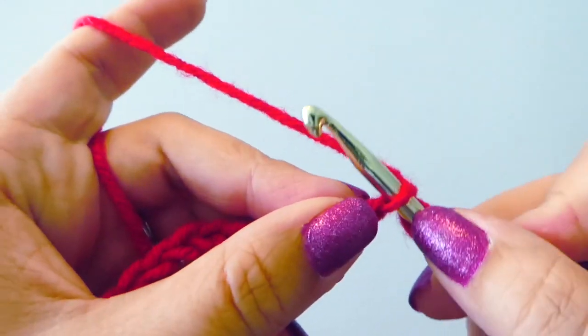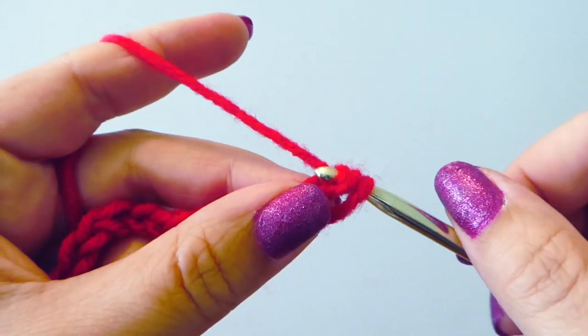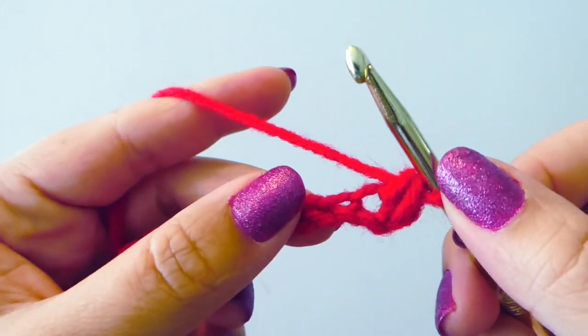So we're going to insert our hook, yarn over, pull through, and then pull through both of those loops.